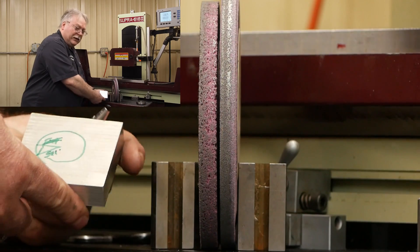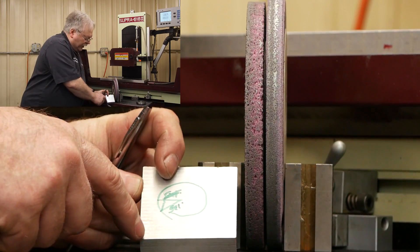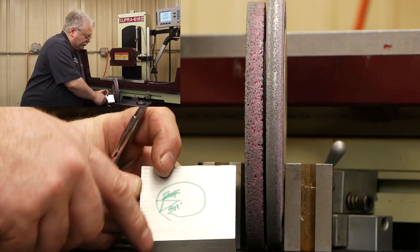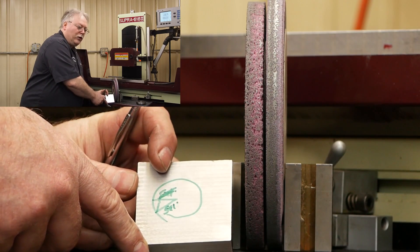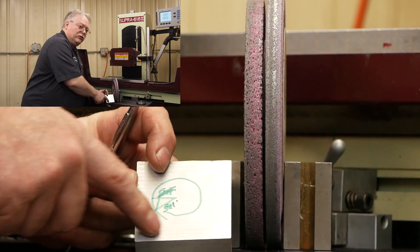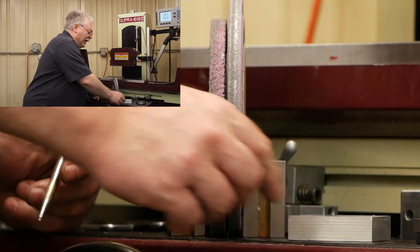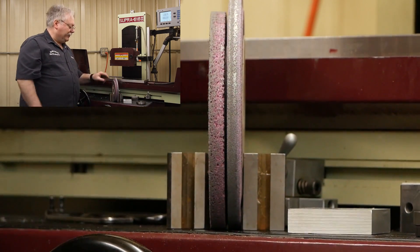On this aluminum plate, one of the things I noticed — I've got all these lines going through there. Those are rub marks from all that loading. That's aluminum on aluminum. And that's what was generating the heat on there. Obviously it's going to affect the size and everything too.